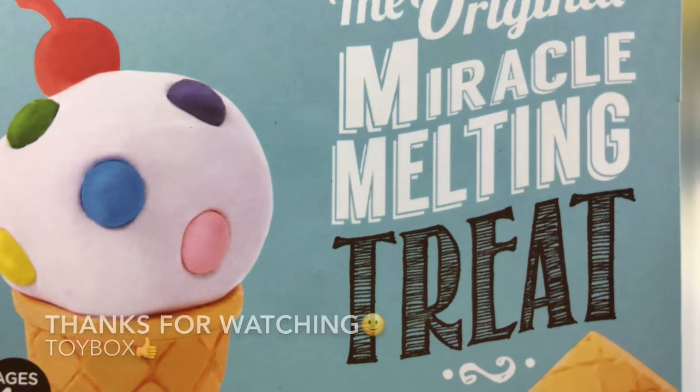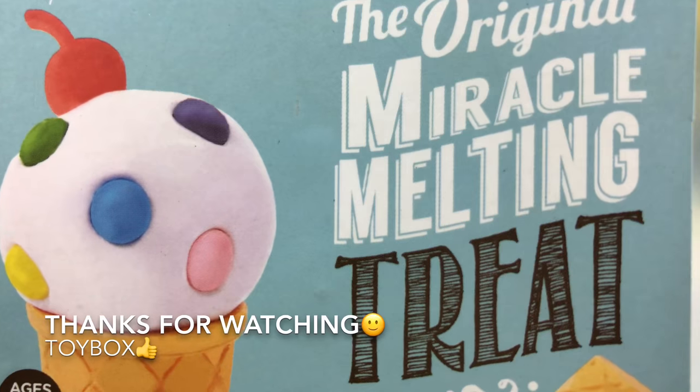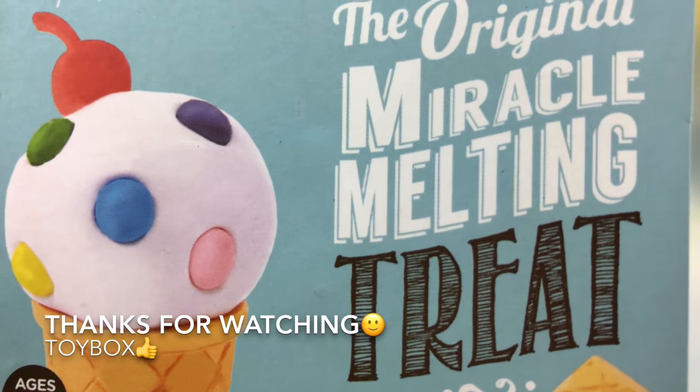Lots of fun guys, this is Toy Box saying thanks for watching so much. Remember to like, subscribe, share, and comment down below. Thank you guys so much for watching — bye!